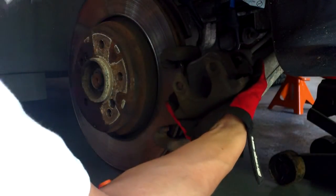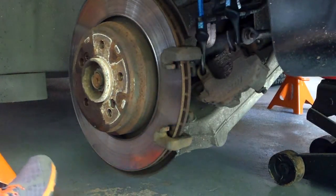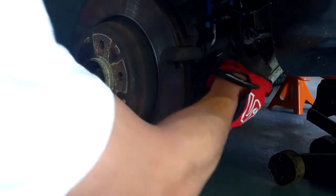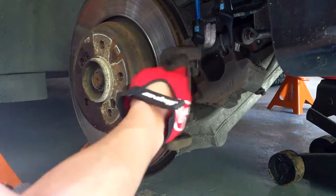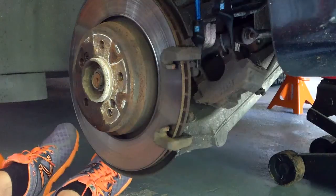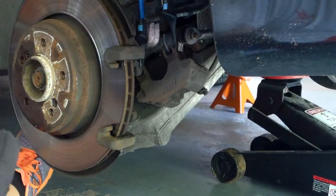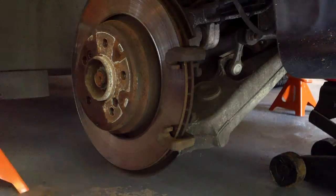These are my original pads — they're not completely gone but they're getting low. I'm hooking my bungee through the caliper and just letting it hang. Next, remove the bracket using your 16 millimeter socket — there are two bolts back here. I've loosened these screws and my bracket's loose, just loosening it by hand. There's one bolt, 16 millimeter, and here will be the second bolt. And there's my caliper retainer bracket off.